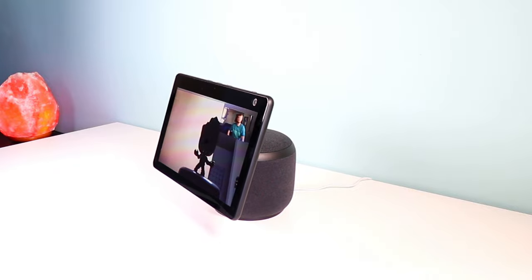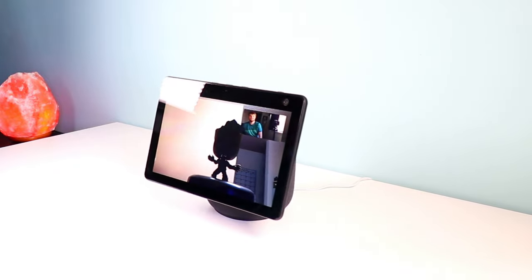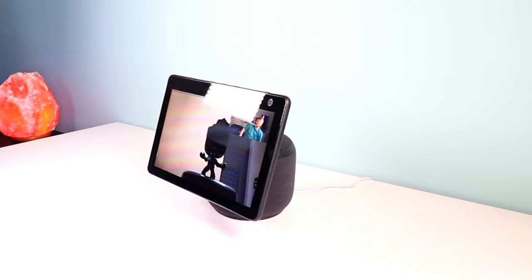I tested this out a bit, but I don't make a lot of video calls on the Echo — I'm not sure who does, actually. If you make a lot of video calls on your Echo, let me know in the comments because this is going to be a perfect device for you. What I primarily used this for is regular Echo commands, as well as a security camera feature built into the Amazon app on your smartphone — which we'll talk about in a minute.